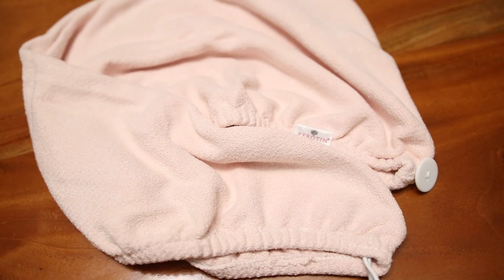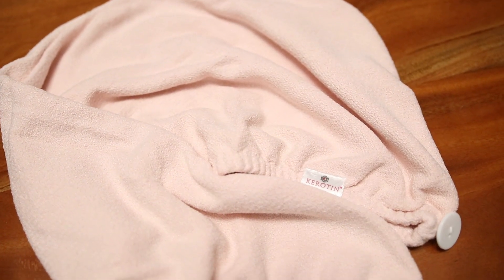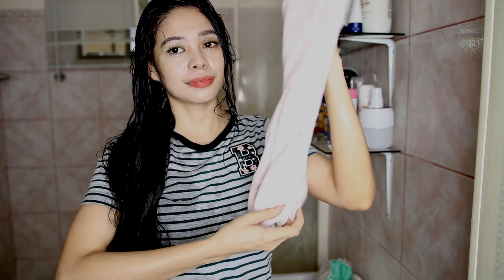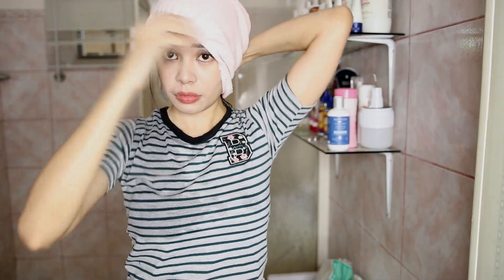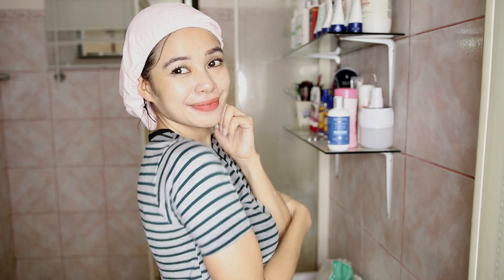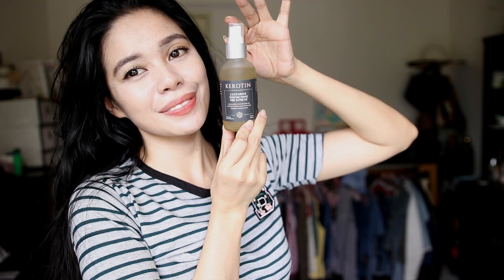Next, I towel dried my hair with this microfiber hair towel. This towel is really great for drying your hair quickly, it prevents frizz, and it just promotes healthier hair overall. I wrap my hair inside it — this is what it looks like — and after that I dried my hair using an electric fan.